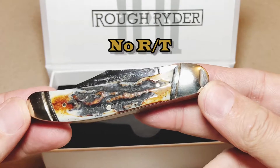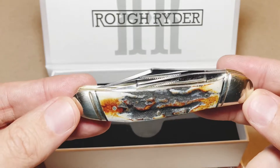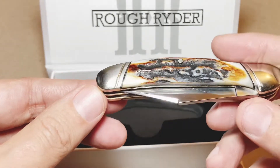Look at that guys and gals — no RT. How do you like those apples? Beautiful bone stag, very minor gapping, if any. There it is, no RTs.